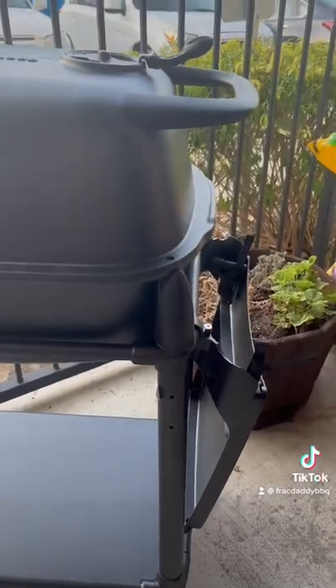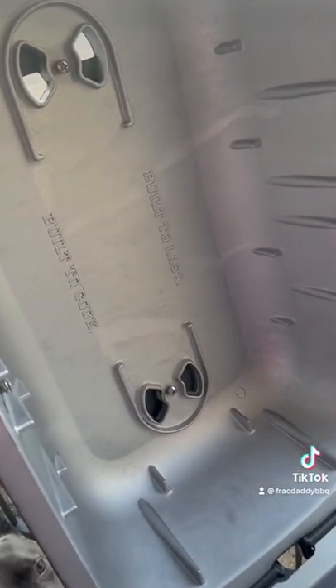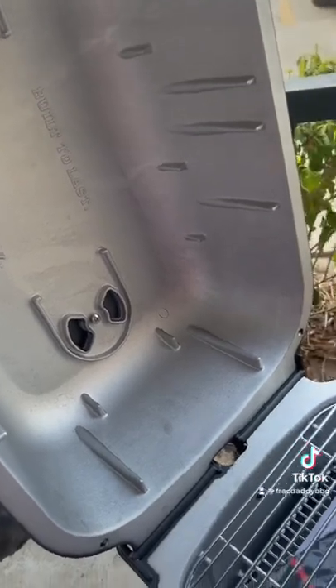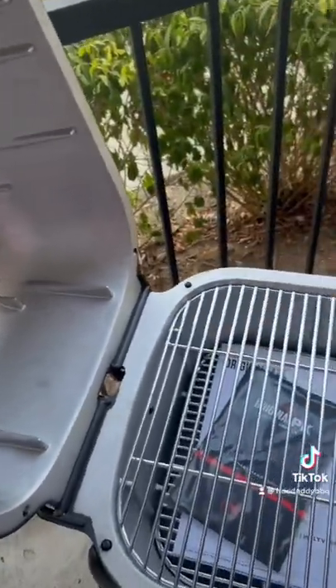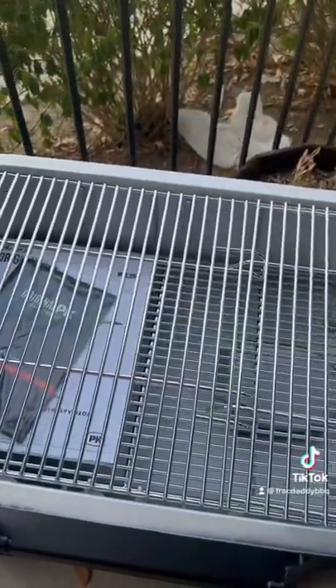It has this really nice shelf where you can add your meats, a cold drink. It's made out of cast aluminum, so this thing is going to last forever and will not rust. You'll probably have to replace these grates before you have to replace this grill.